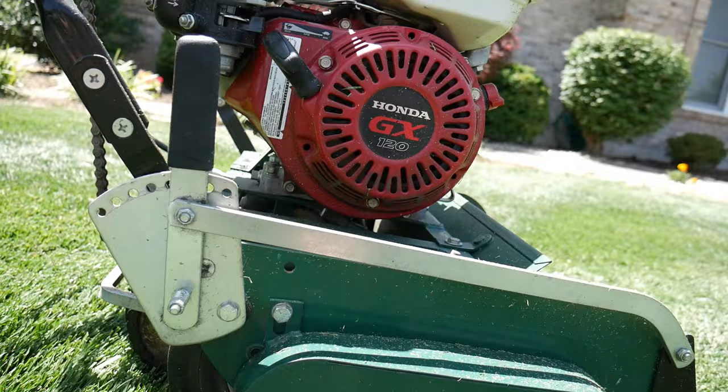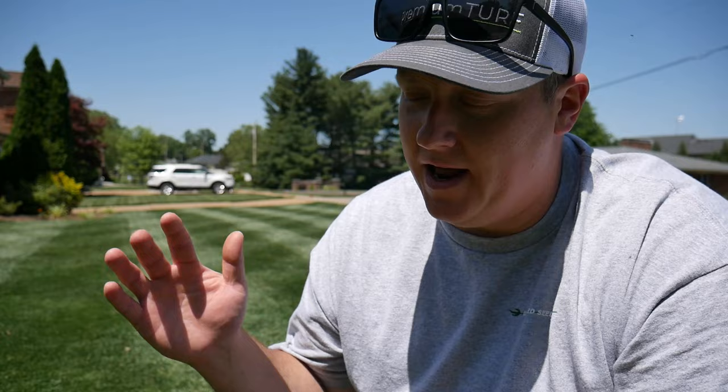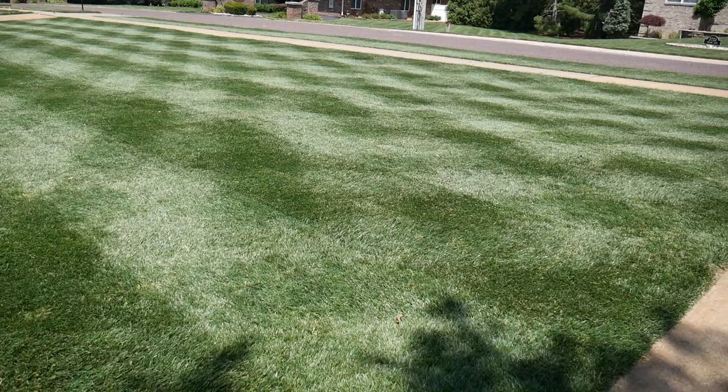So overall, the genetic color and the growing habits of this fescue are actually really nice. It doesn't really show a lot of the same characteristics as some of the older fescues that were really wide-bladed and would exhibit a lot of top growth. I definitely like the compact style of fescue, and genetically the seed growers are really modifying a lot of these varieties to exhibit those types of traits.